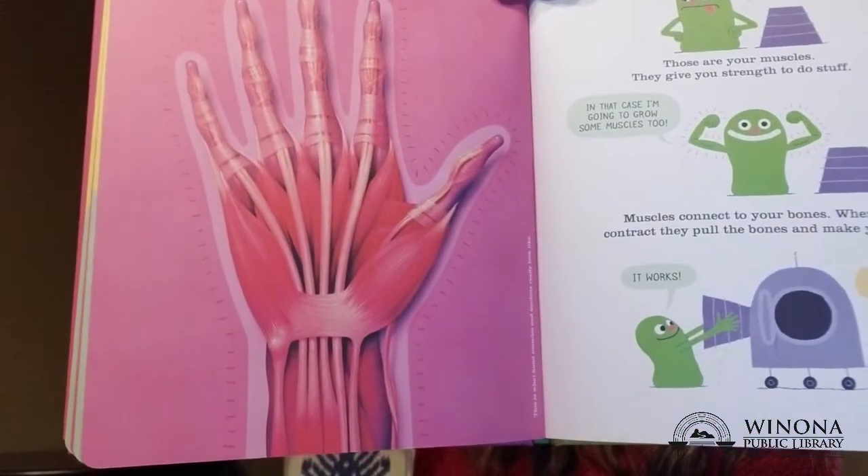One, two. Whoa! Look at that! Those are your muscles. They give you strength to do stuff.